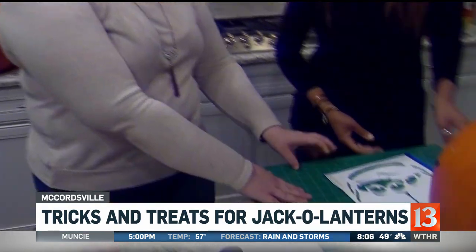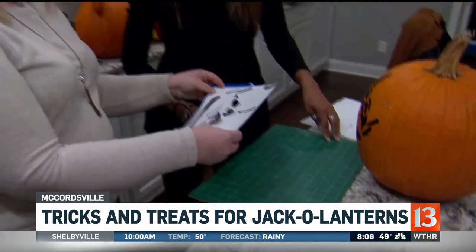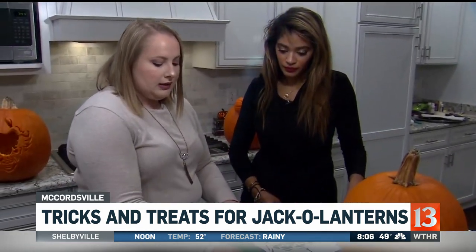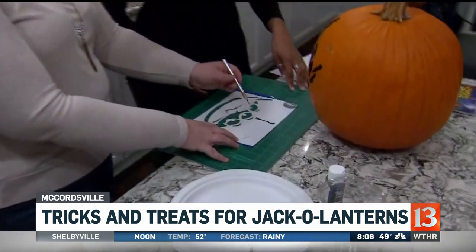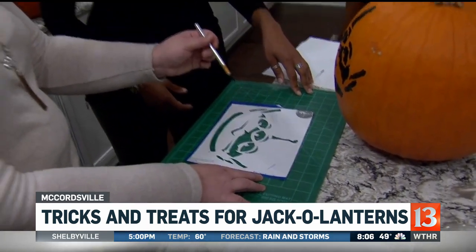In this case, we decided instead of carving, we were going to paint. So we used painter's tape and stuck it down in pieces onto this cutting mat. Then we taped our stencil on top of it in place so that you could easily use an exacto knife and just follow the lines. Practice makes perfect with this one, but it doesn't have to be perfect for sure.